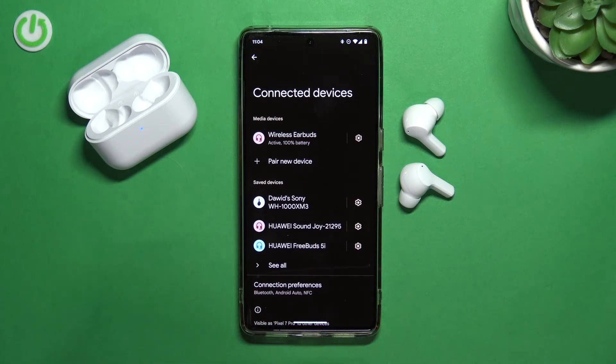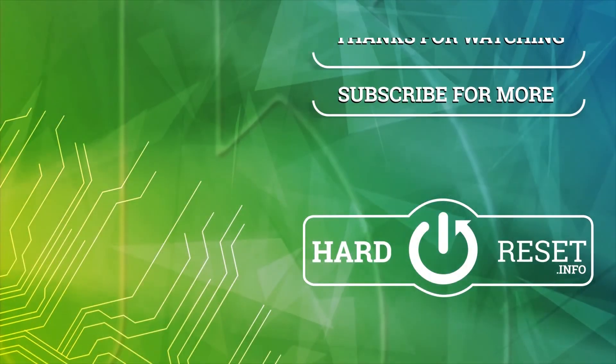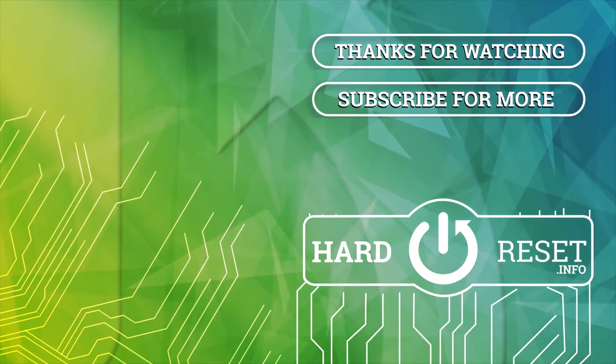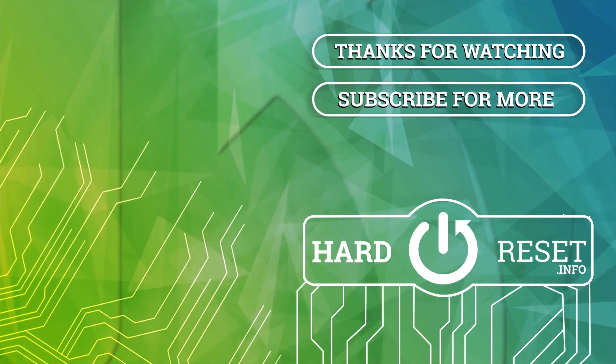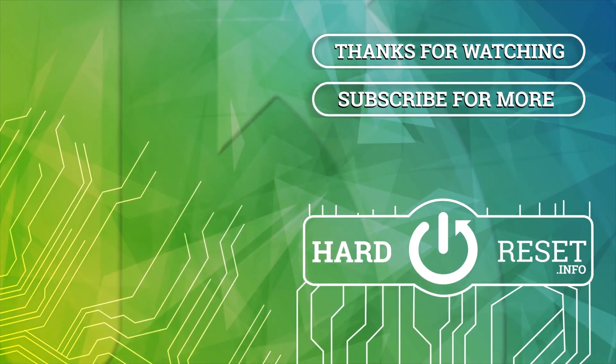So that's all for this video. If you find it helpful, remember to leave a like, comment, and subscribe to our channel. I'll see you in the next video.